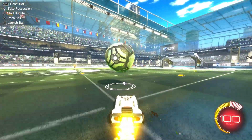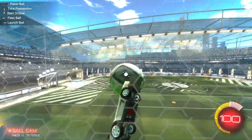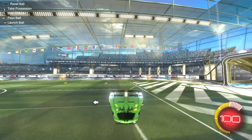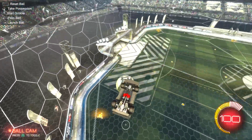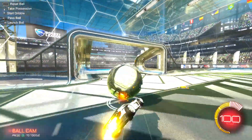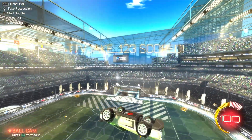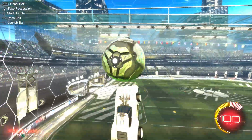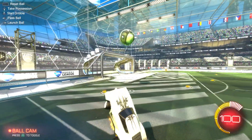If you want to see my other high ground pinch speeds I posted, check those out and check my other videos out.